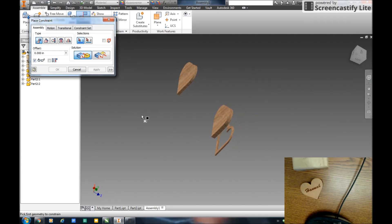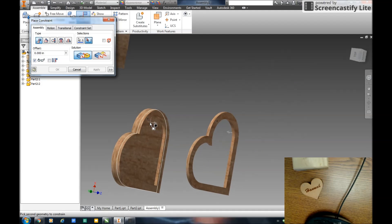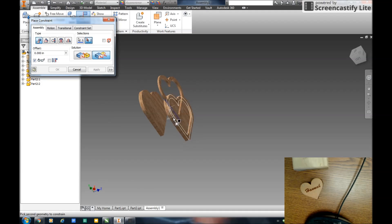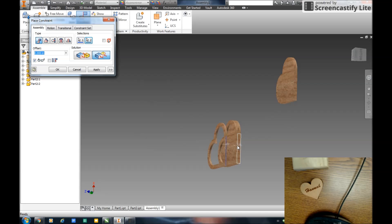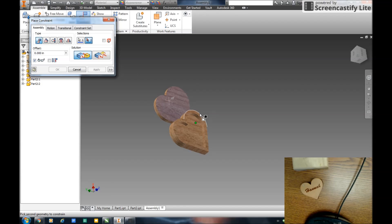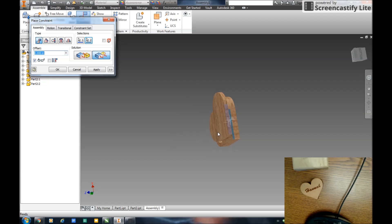I'm going to go to a mate and do my second cutout. If I zoom in a little more, I'm going to snap on that face and bring it down to that face. Apply. Then I'll flush that edge to that edge. Apply. And I'll flush that edge to that edge. Apply. So now I've got my three layers in — my base.